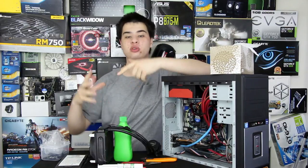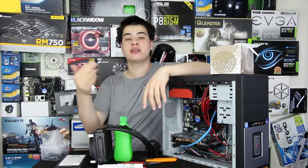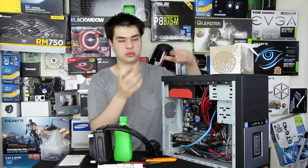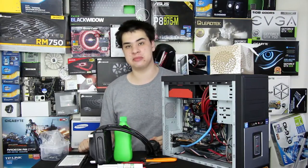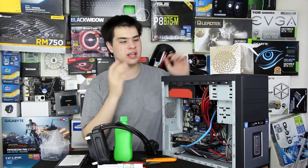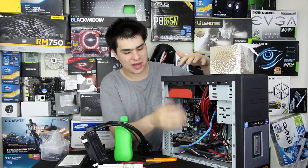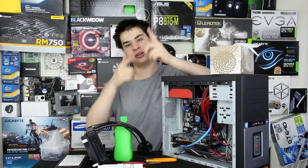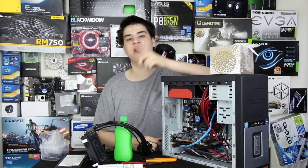Overall, installing a water cooling unit will benefit your temperatures over a stock cooler, even with a 120mm unit. The same general procedure applies for high-end air coolers with a slightly different mounting method. This guide covers AceTech Intel CPU installations — we'll do one for AMD and bigger radiators in the future. Thanks for watching; leave a like or dislike, let us know your thoughts on 120mm coolers, and subscribe if you enjoy this kind of content.